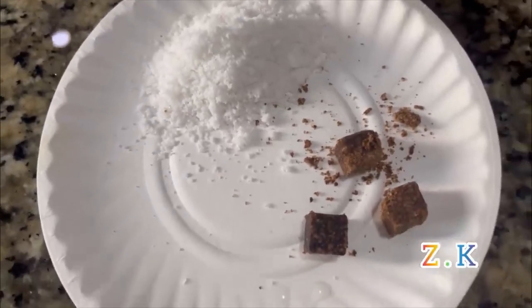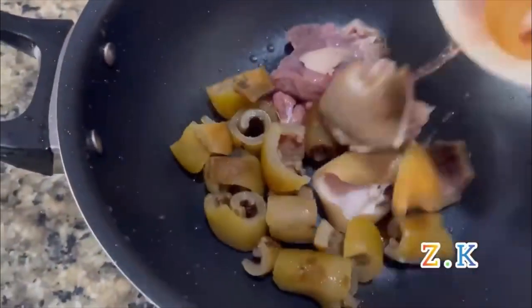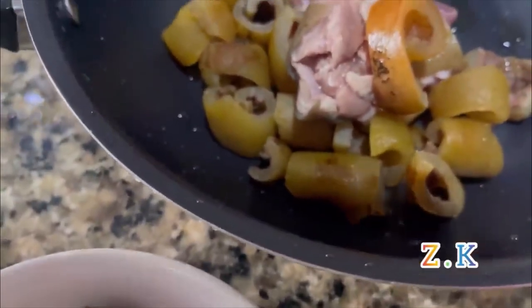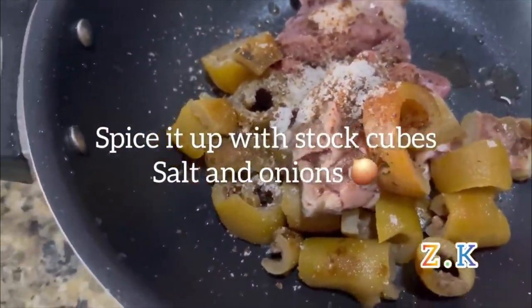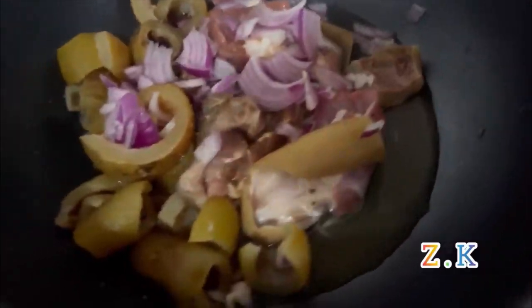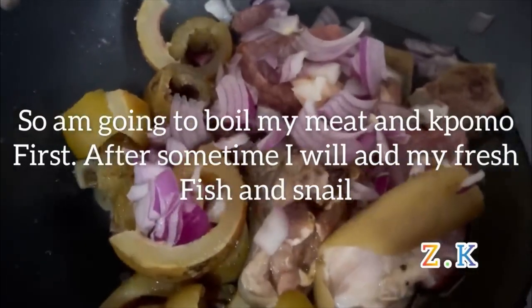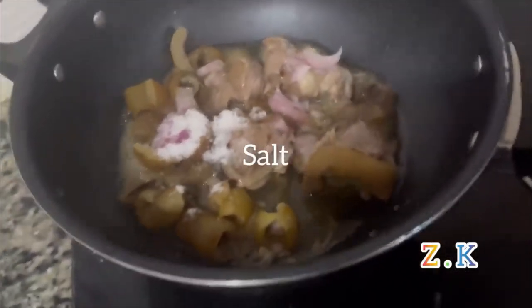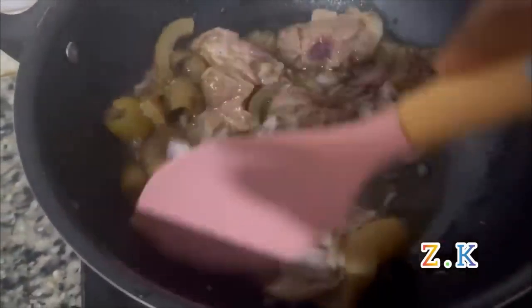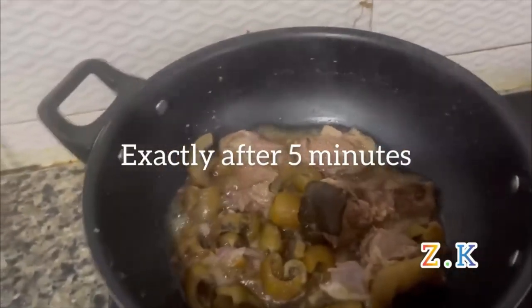Start by boiling the goat meat and omo. I'll spice it up with onions — I'm going to boil my meat and omo first of all. After about five minutes I'll add my fresh fish and the snail. Salt added to the meal.